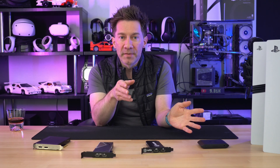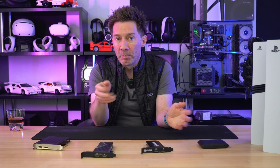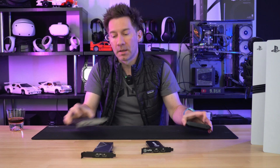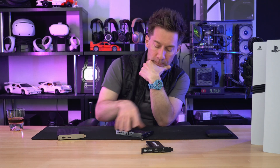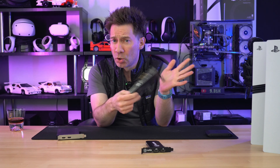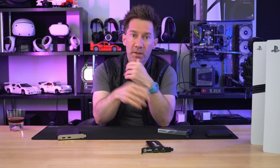HDMI 2.1 capture cards only started to be released in early 2024 — a better part of a decade after the HDMI 2.1 spec was finalized. But finally, here they are. Well, not that one — this one.